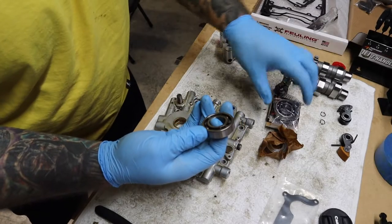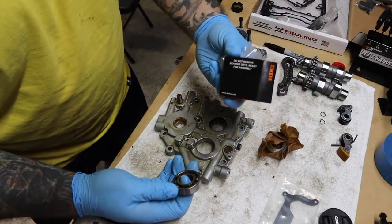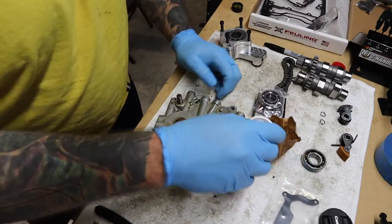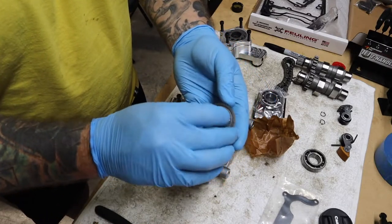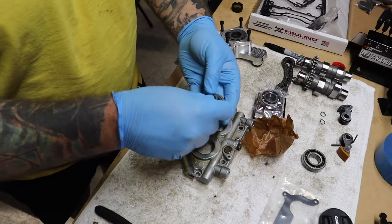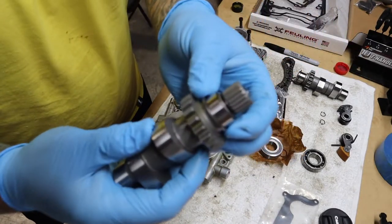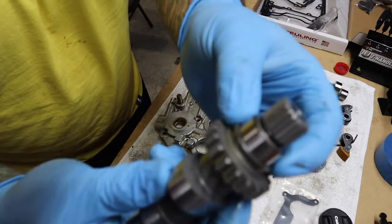This is the bearing right here, and this is the new one. This is a Timken bearing. I'm going to press this other bearing out — it also comes with a new washer and what I think they call a bushing. I also need to take this cam and remove that ring and washer from it.